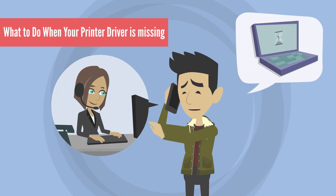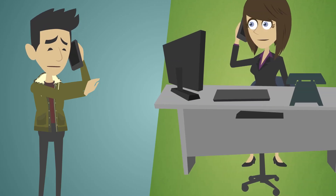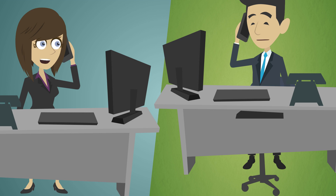Hello, my printer driver is missing, what to do? Please make my printer in working mode. Okay sir, let me check first. Please come to your computer screen. Please follow the instruction now.